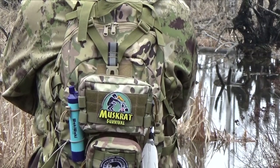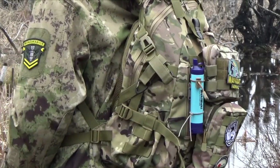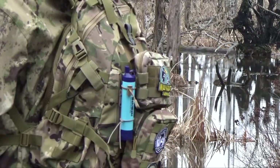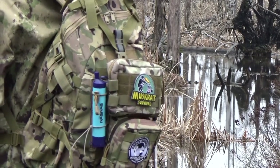The portable hand pump is very suitable for outdoor emergency use, such as domestic and foreign travel, camping, backpacking, hiking, field exploration, cycling, boating, mountain climbing, and other activities.